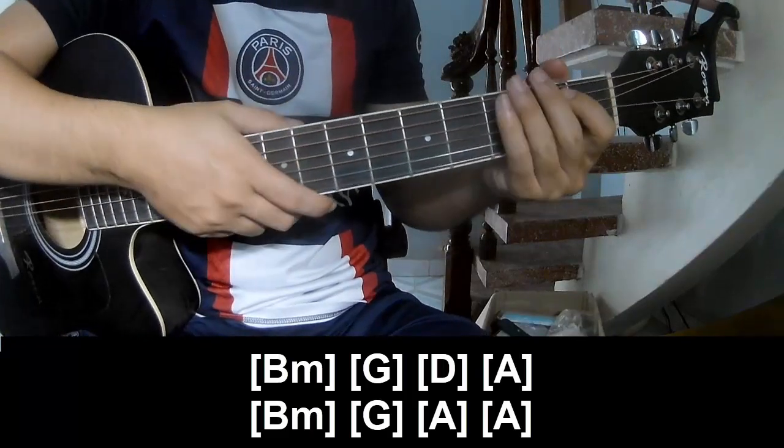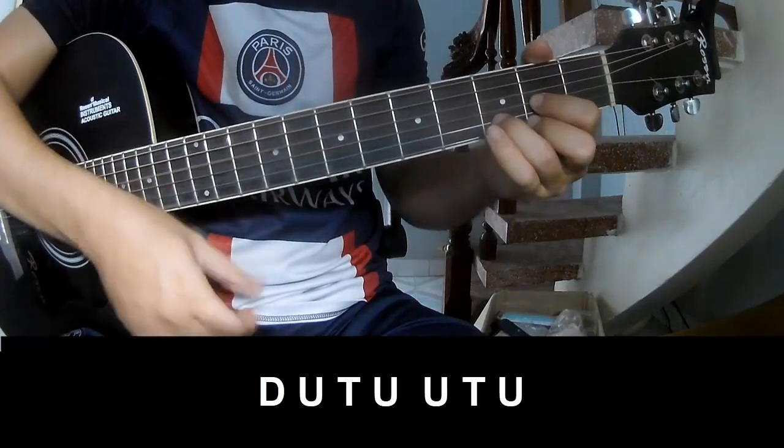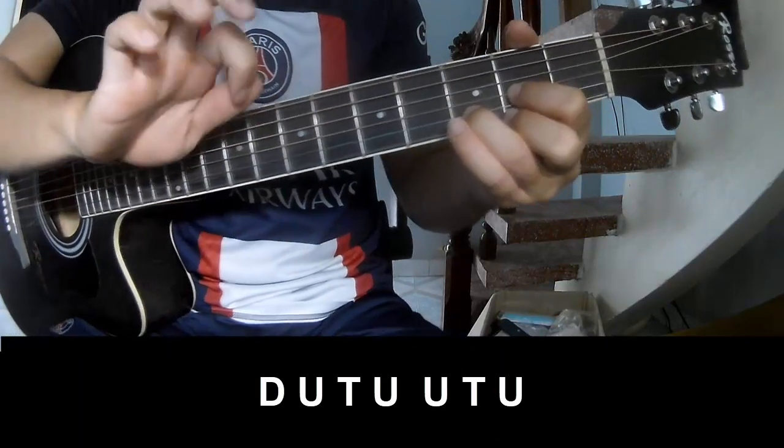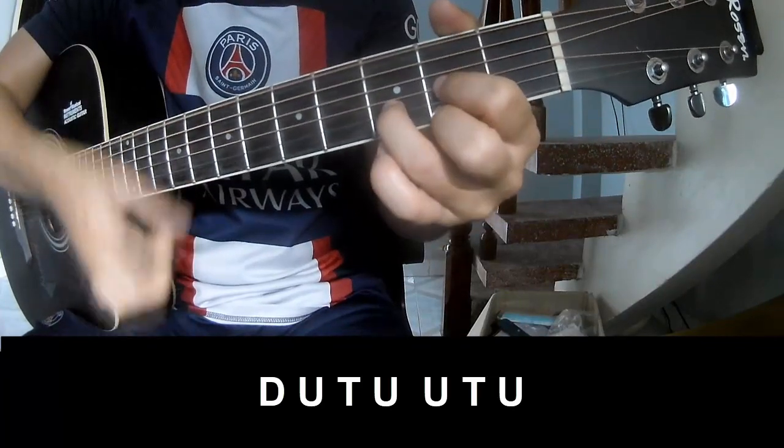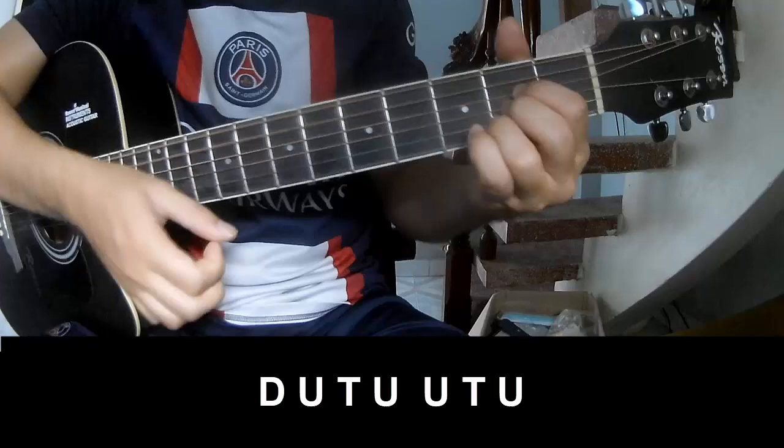And the strumming pattern is the same way for this track. Just a chord and a post chord — just play: Down, Up, Tap, Down, Up, Tap, Up, Up, Down, Up, Tap, Up, Down, Up, Tap, Up, Up.